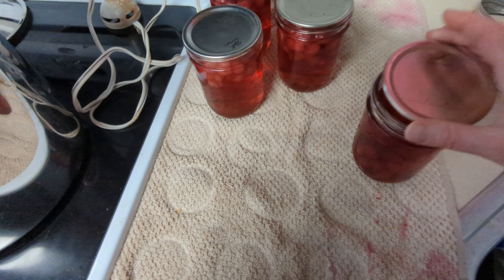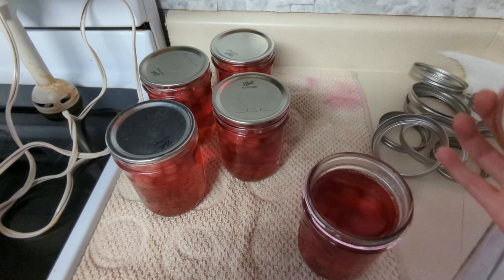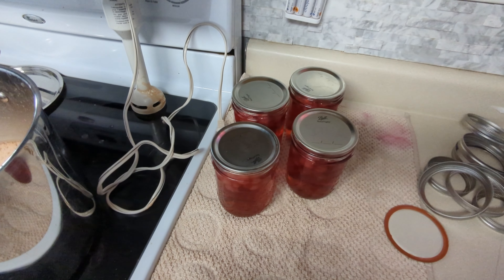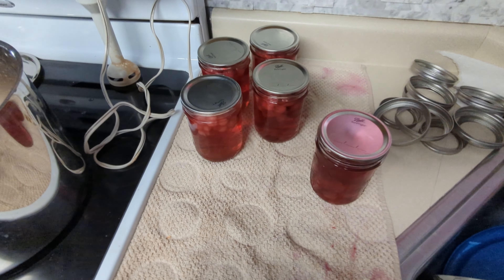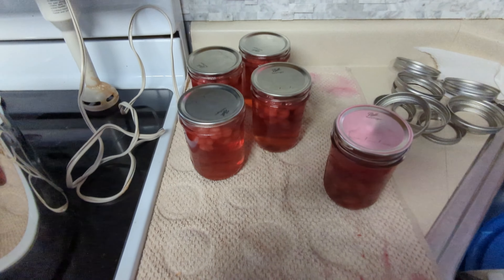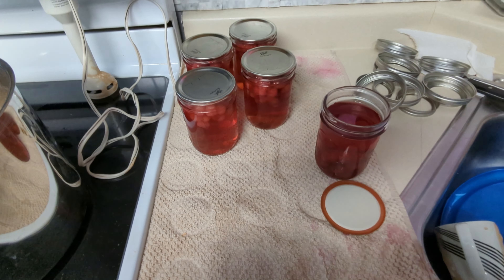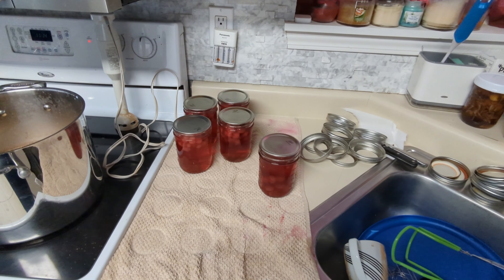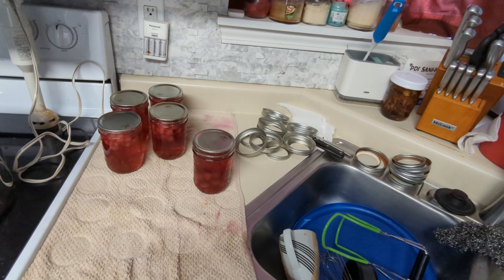This one will go in the fridge. Even though it might not be super strong flavored yet because it hasn't sat, it might be fine. Let me just taste it real quick. Well, it's not rotten yet! I think that needs more sugar — I've never made it before. If you do this, add more sugar. Have a wonderful day, I will see you later. Feel free to like and subscribe and I'll see you next time. Thanks, bye!